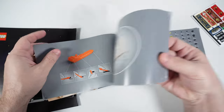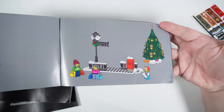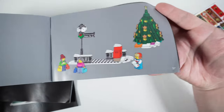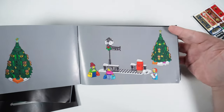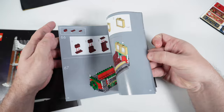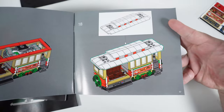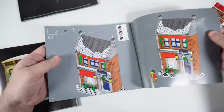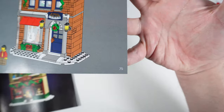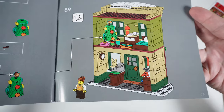The smallest book is the first one, containing instructions for the train stop and the holiday tree — 37 pages. The second book has 67 pages to build the street car. The third and fourth books have a similar number of pages: 75 for the music store and 79 for the games and toys store building. We also have some stickers here.